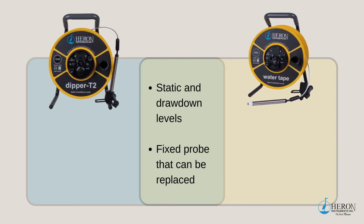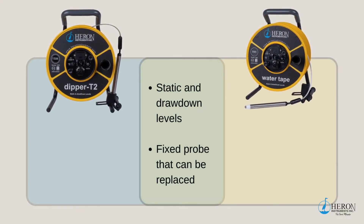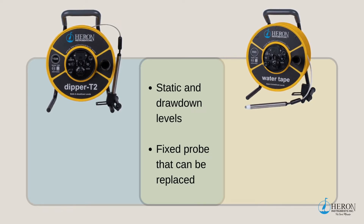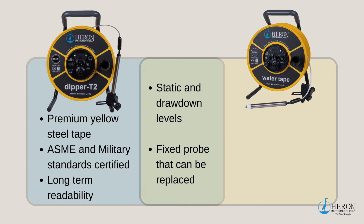If you require a unit to measure both static and drawdown levels, I would recommend either the premium Dipper T2 or the Water Tape water level meters. Both of these meters have fixed probes attached that can be replaced. The difference between the two units is the measuring tape. The Dipper T2 has a premium yellow steel tape that is coated with polyethylene, certified to ASME and military standards.